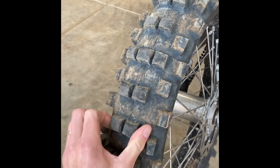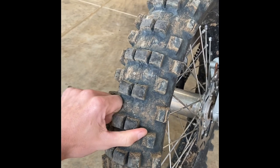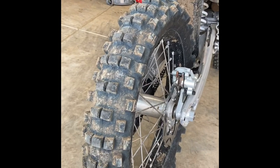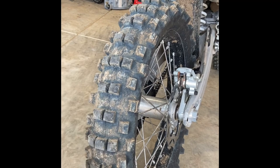As you can see, they're just a very soft compound of rubber, and depending on the tire, the carcass is also softer too. The first tire I'd definitely recommend trying is the Shinko 525s.